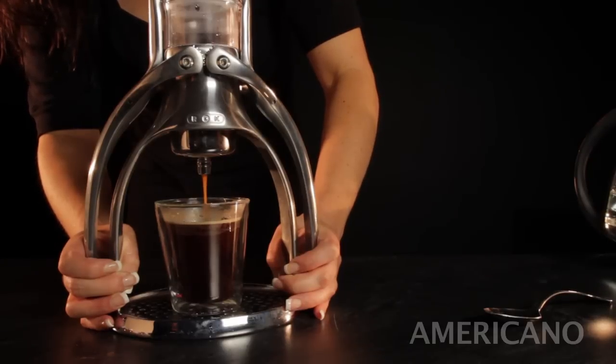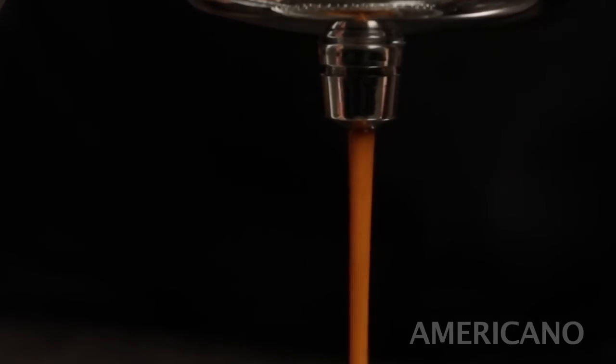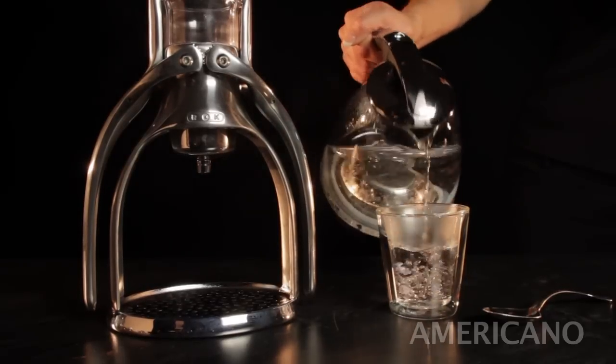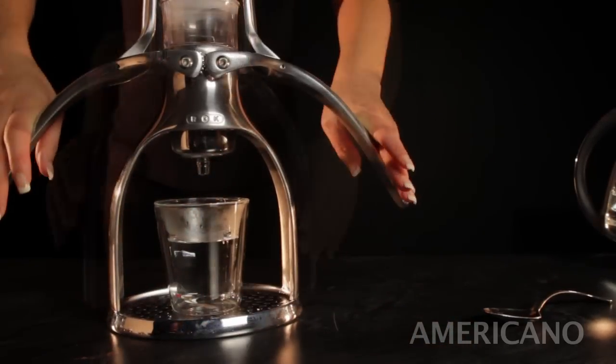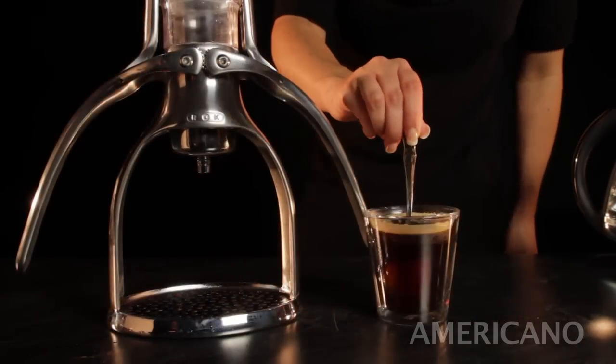Americanos are a wonderful alternative to French press or drip coffee. By using the pressure of the espresso brewing method, additional flavors may be extracted from the coffee. Making one is simple. Start with a cup six ounces or larger and add four ounces of water heated to about 185 degrees. Then squeeze an espresso made from your favorite coffee into the cup. Give it a stir and that's it.